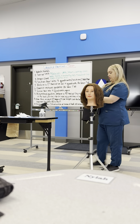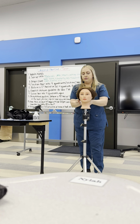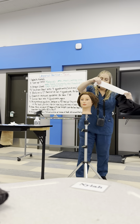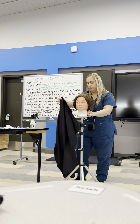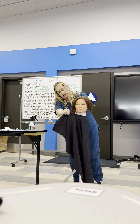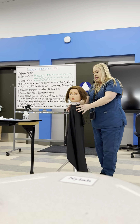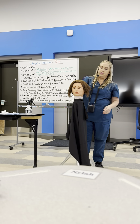Now I'm going to drape my client. I find it easiest to clip the hair up for putting on the drape and the Sanex strip. If you drop anything, don't panic — just put it in your soiled container and get a new one. You don't want to drop something on the floor and then use it on a client. Make sure that when you're draping your client the drape does not come in contact with the skin, only with the Sanex strip. You will get points taken off if the drape is touching the skin.